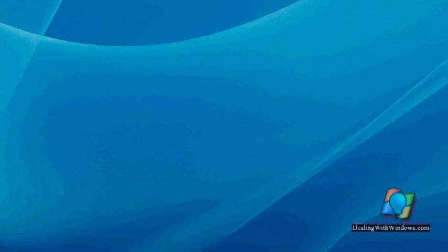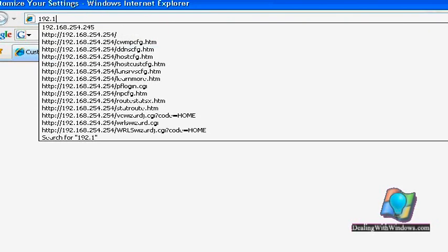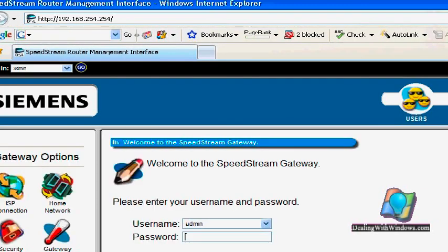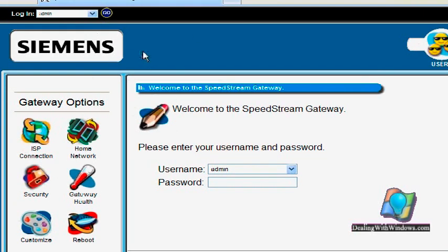Now we open our browser and type this IP address. Now the interface has opened for us. We have a lot of options in here. We have to enter the username and write down the username.